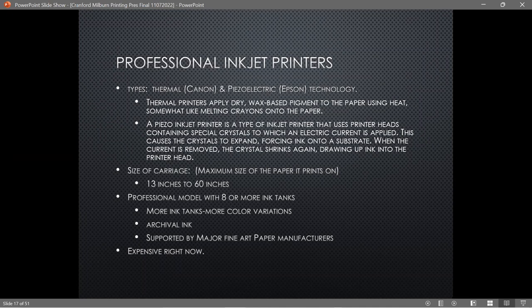Canon and Epson are the two printers supported by all the major paper manufacturers. These printers are expensive — I bought my Canon in 2014 for around $600, but with expo discounts and rebates the net cost was about $150. Two years ago the same printer was still $600. Now it's $900 because of the pandemic and supply chain issues, so it's probably not the greatest time to enter the market unless you really want to.